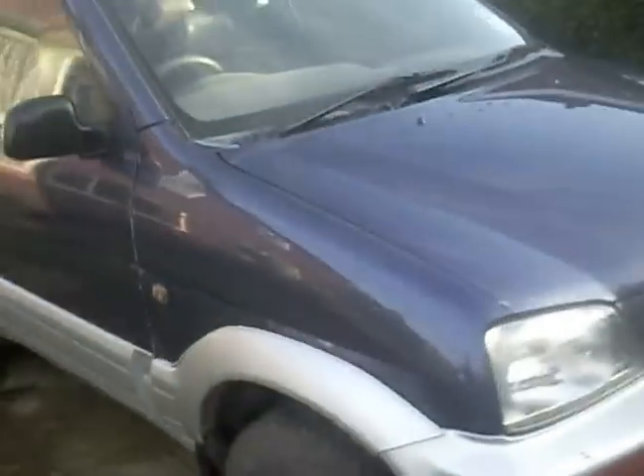It's another new project — a 1997 Daihatsu Terios, got off a friend who's just got a newer model. It needs a bit of welding done to the chassis. This is a common problem with these; I've seen quite a few go on this same spot.